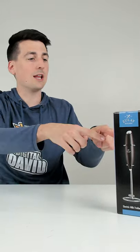Hey everyone, Digital David here. Today in this video I'm going to be checking out the Zule Electric Milk Frother.